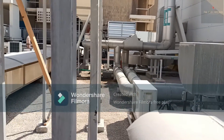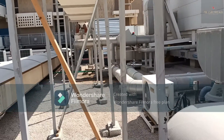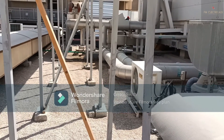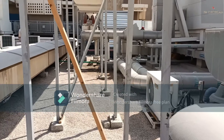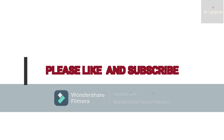Thank you so much. I will make another video covering the MCC panel installation in full detail.